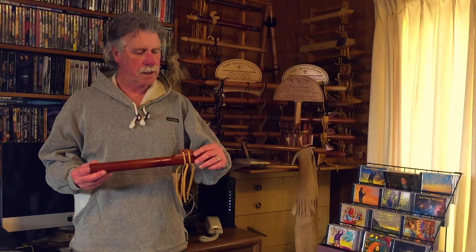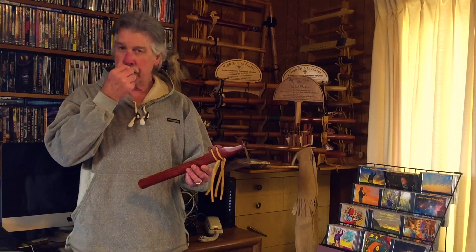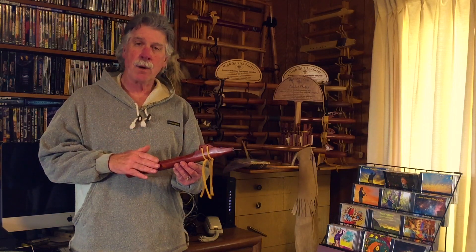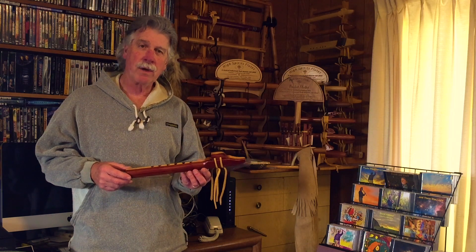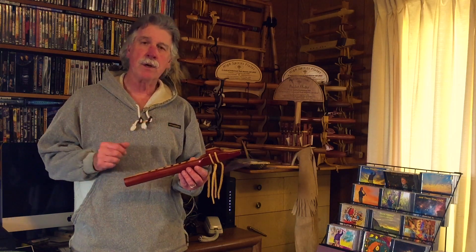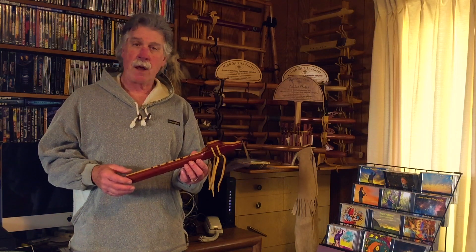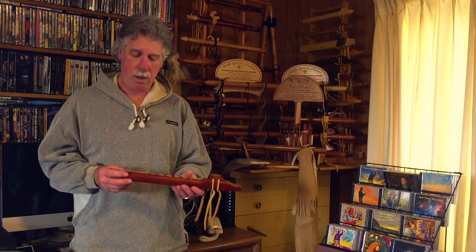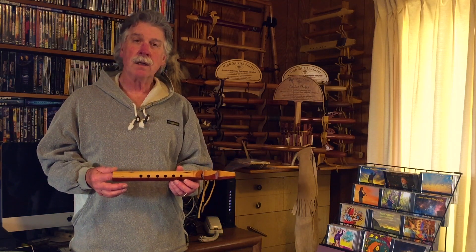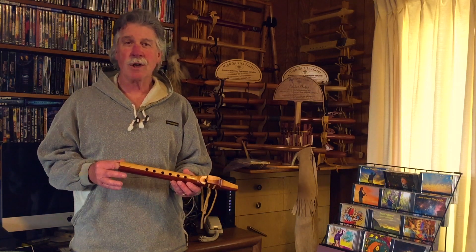Hi, I'm here to share with you one of my recently completed Native American style flutes. This is made from red eastern aromatic cedar. It is repurposed — it came out of a liner of a cedar chest that was falling apart. I was able to salvage quite a bit of the wood. This was made out of some of that wood, giving it a little more hope than sending it to a junkyard somewhere.